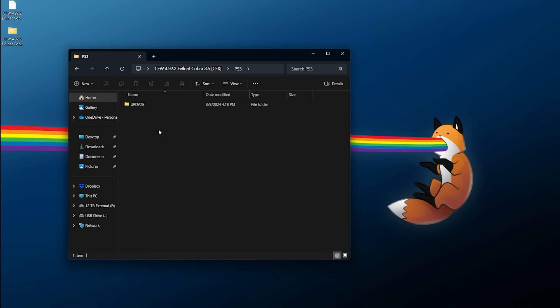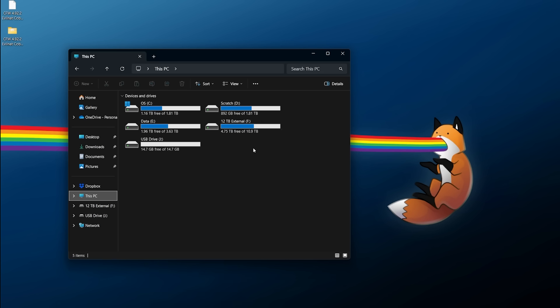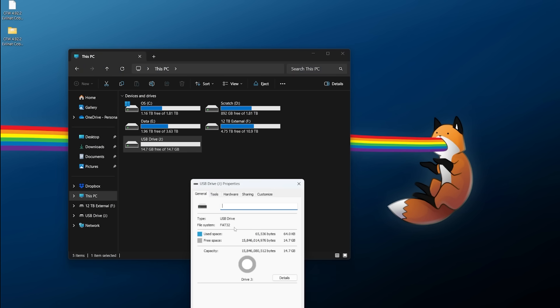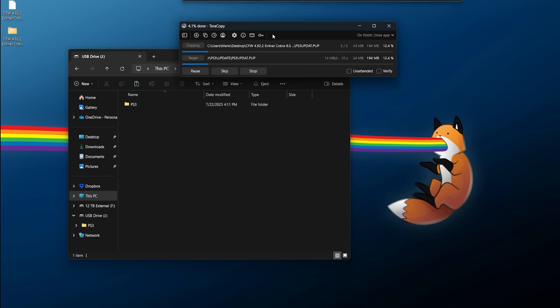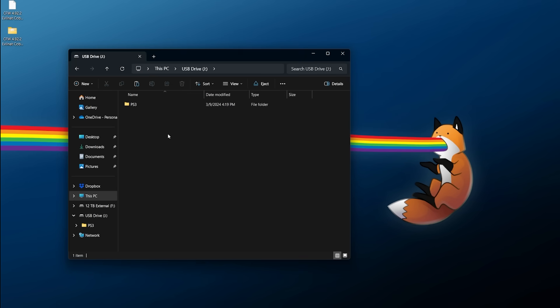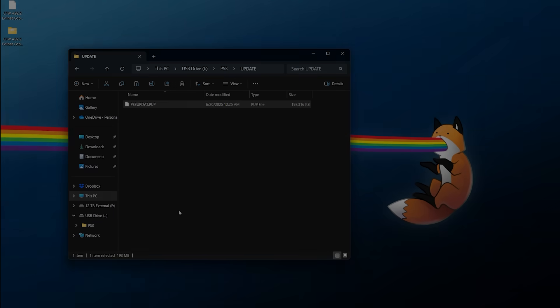The archive has been built with the required folder structure in mind. In the PS3 folder there's an update folder, and inside that you have ps3updat.pup. To copy this over, grab the PS3 folder, right-click, copy it, then go to your USB drive — make sure it's formatted to FAT32 and MBR — and paste the PS3 folder into the root of that USB drive. On the drive it should look like: PS3 folder → update folder → ps3updat.pup, spelled exactly like that. On Windows you can enable file name extensions to verify it's a .pup file.